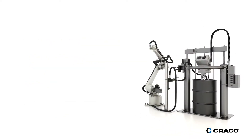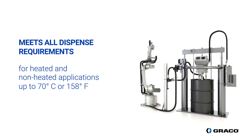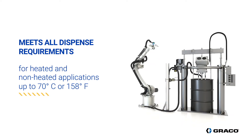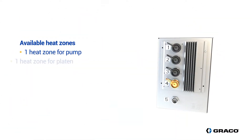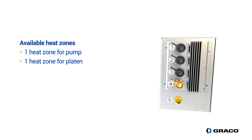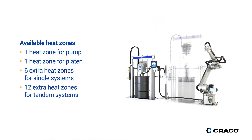The eFlow IQ can be configured to meet your dispense requirements for heated and non-heated applications up to 70 degrees Celsius or 158 degrees Fahrenheit. Besides the pump and platen heat zones, you can connect 6 heat zones for single systems and 12 for tandem systems.